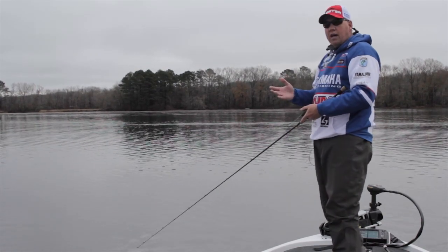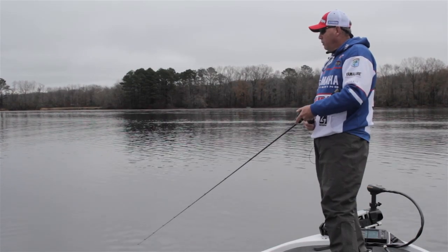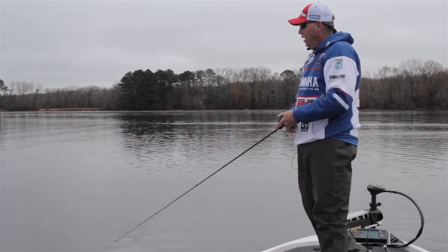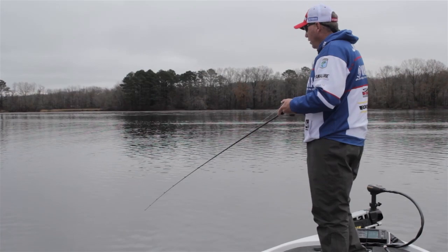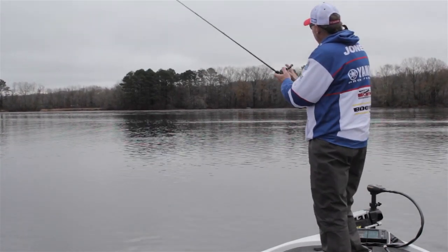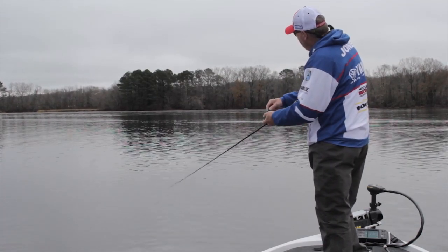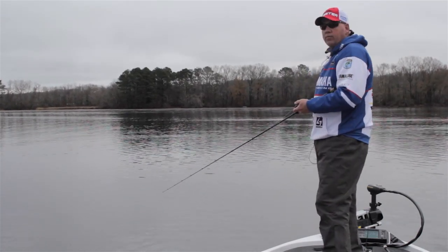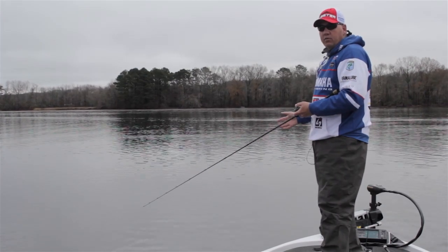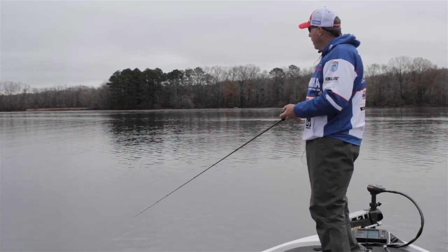As the water cools, you'll have shad die-offs, and that's what the fish are doing when they see a suspending jerkbait — they think it's a dying shad, and a lot of times they can't resist it. But one of the keys is extreme patience. So throw it out, jerk it down, and then just wait. Sometimes it's five seconds, sometimes it's ten seconds. Under severe conditions, it might be 20 or 30 seconds to get that bite.